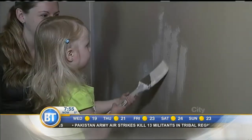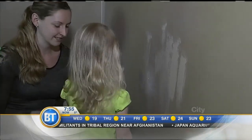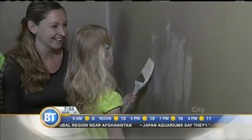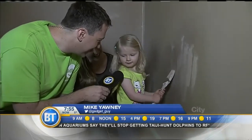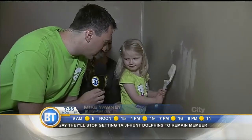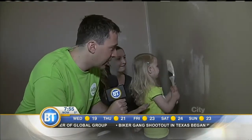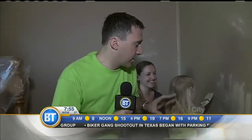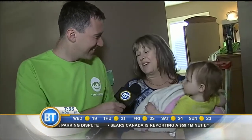Mike Yanni is on location this morning with a BT viewer who won a contest and they're painting. Mike has a little helper — this is Juno, who is three years old. Juno, did you think you'd be painting Nana's walls this morning? She knew the painters were coming! She's been sanding, she's been painting, she's busy at work. Karen, known as Nana to Juno, it's pretty fun to have the family involved — it's awesome.